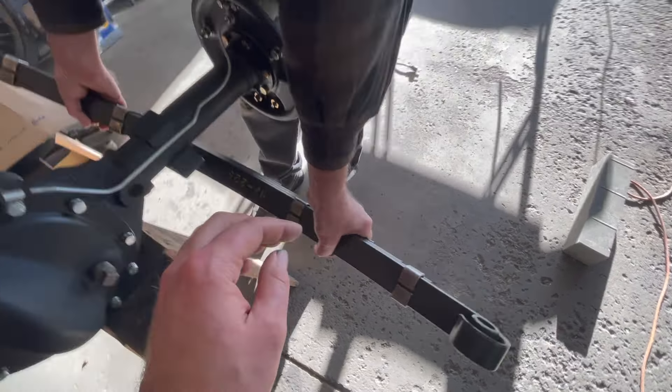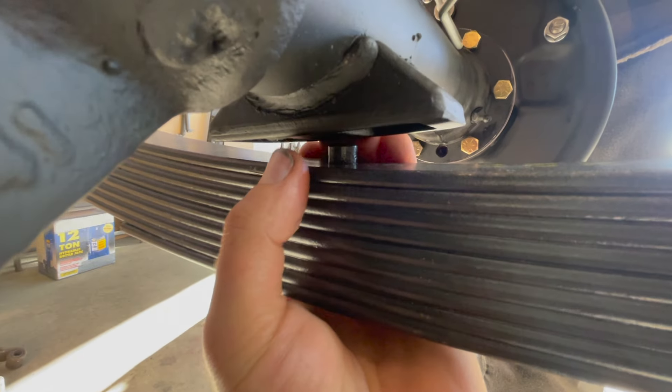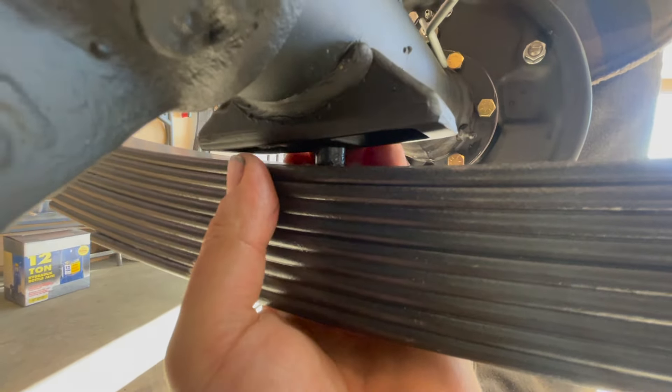Moving down the board, we have two rear leaf spring U-bolts. Each thread has a nut, lock washer, and washer, but each nut is a special U-bolt clip nut. Make sure all four are installed on each thread of the U-bolts.